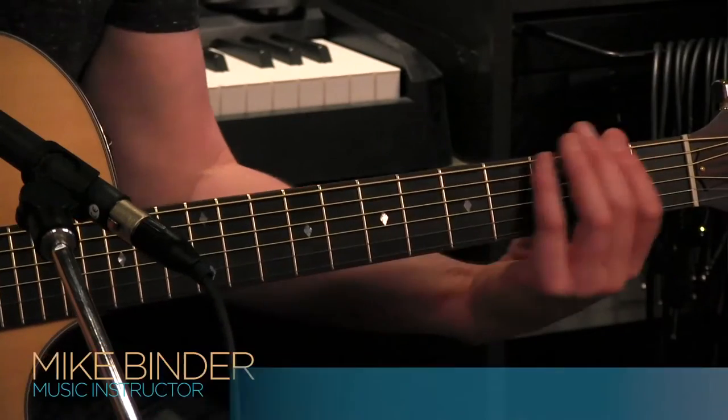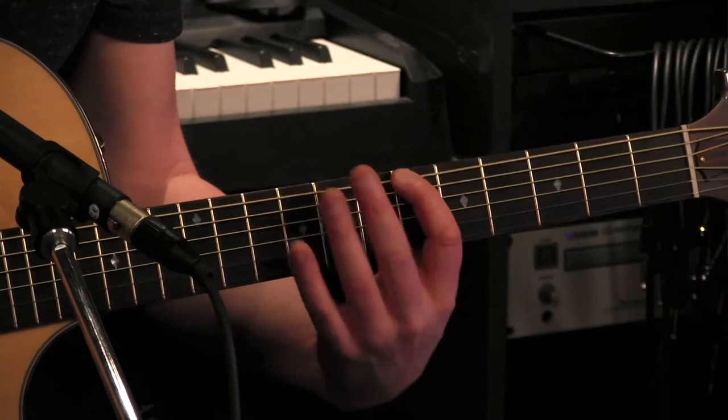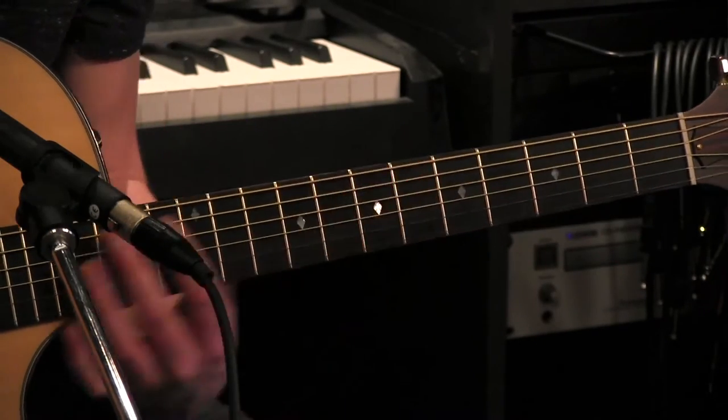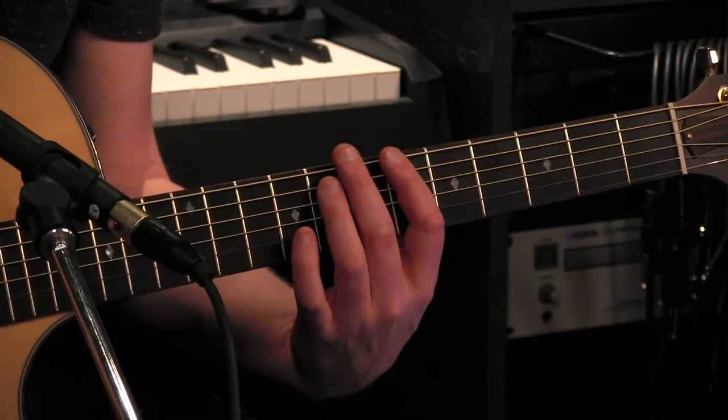Take your index finger and place it on the 6th fret of the low E string, and then your ring finger on the 8th fret of the A string. So this is the power chord, and then we're just going to strum the pattern in the verse.